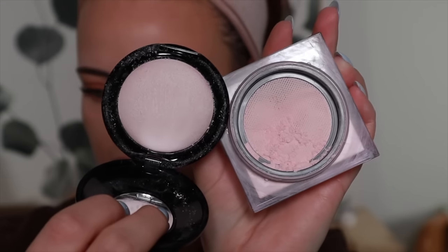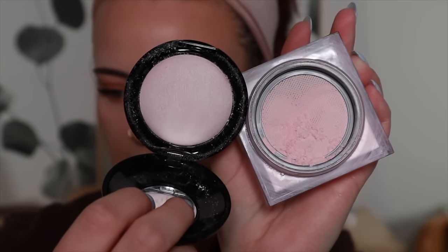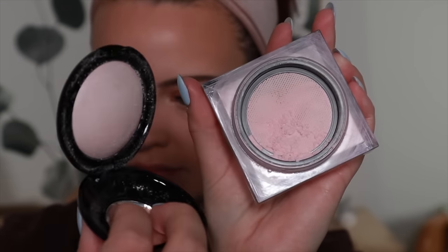I'm just going to slap that on there real quick. Here it is next to the Huda Beauty Cherry Blossom Powder — I love this powder. Don't get me wrong, I was just hoping for a little bit more oomph from the Pat McGrath one.